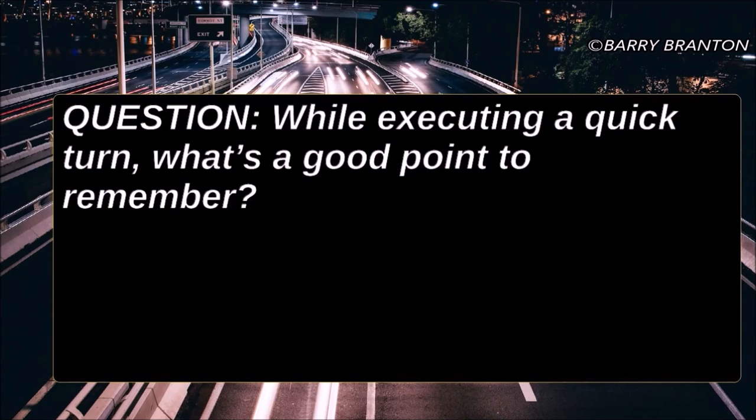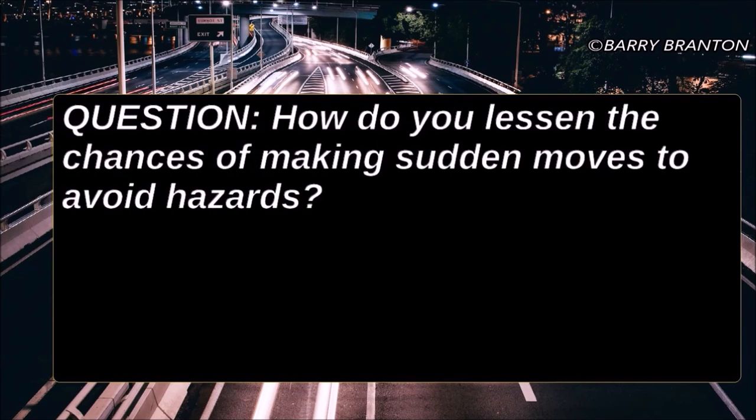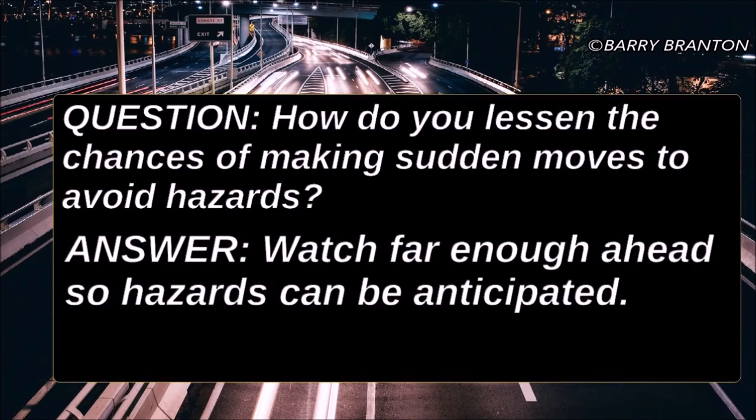While executing a quick turn, what's a good point to remember? Don't apply the brakes while turning. How do you lessen the chances of making sudden moves to avoid hazards? Watch far enough ahead so hazards can be anticipated.